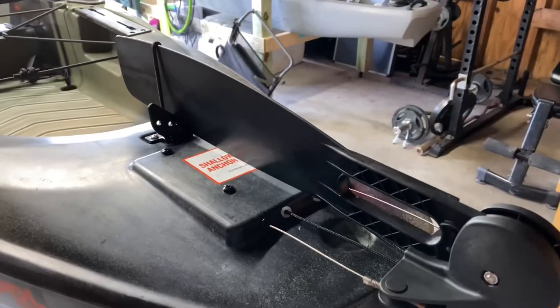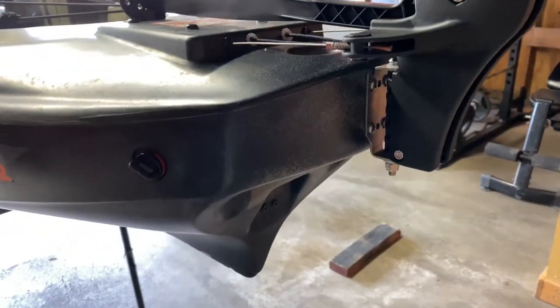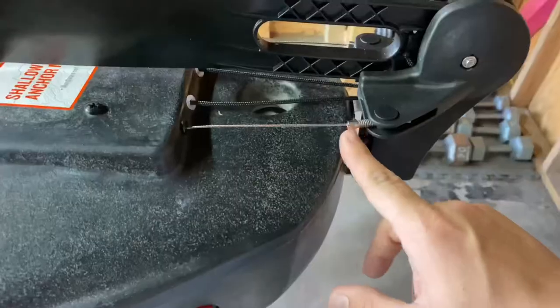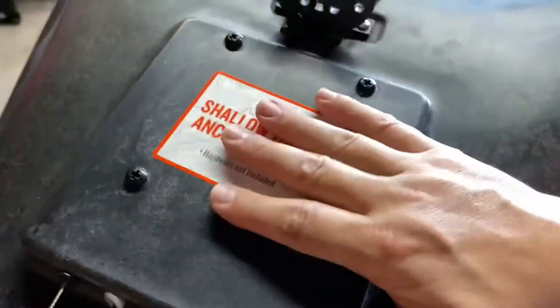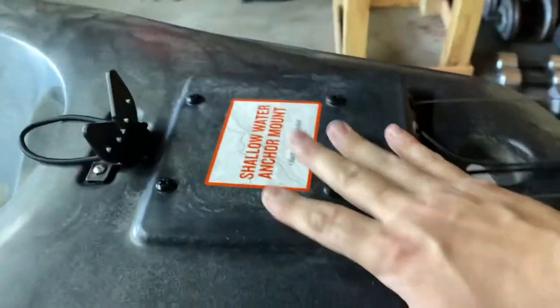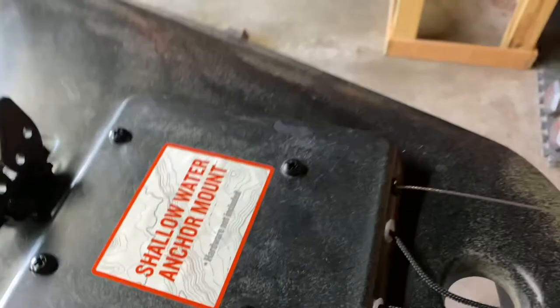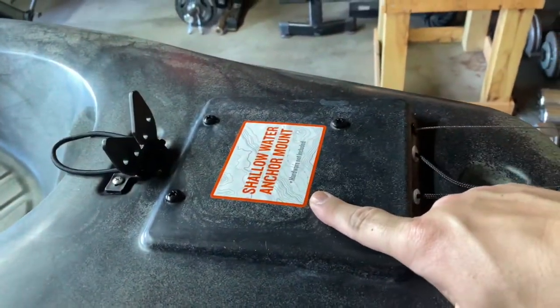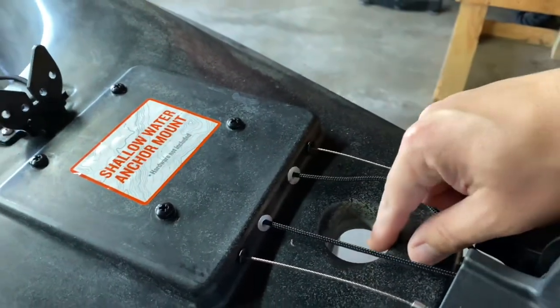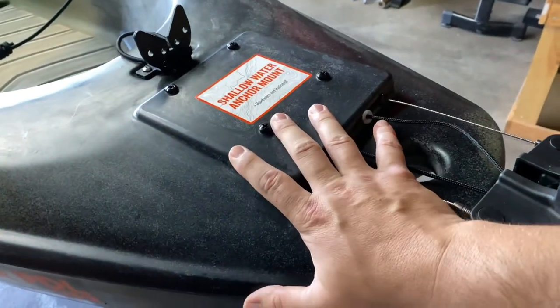Check the rudder out — this thing is pretty solid, ran by steel cables, mounted through the hull so they're completely out of the way. Adjustable — if I need to tighten a cable, I can. There's also a pre-drilled surface for mounting an electronic power pole; it even says 'shallow water anchor mount.' You remove the bolts and put the power pole plate here. I don't plan on getting one because they're very expensive, but it's pretty cool that they installed that option.